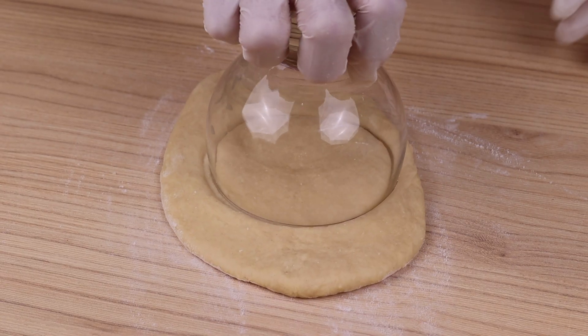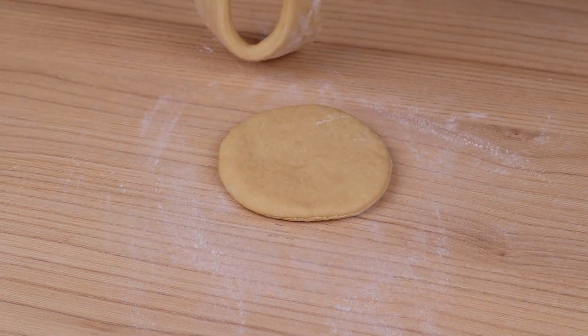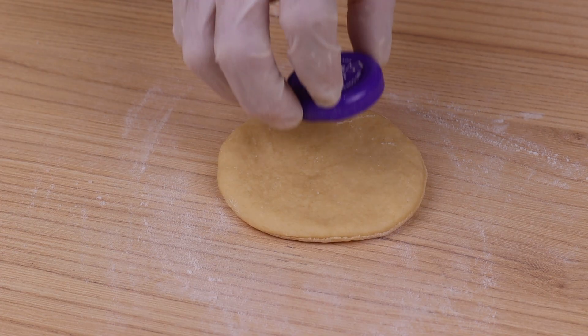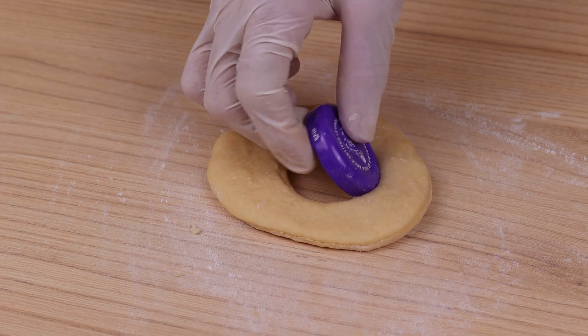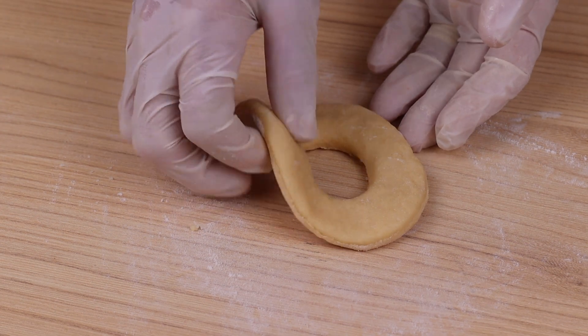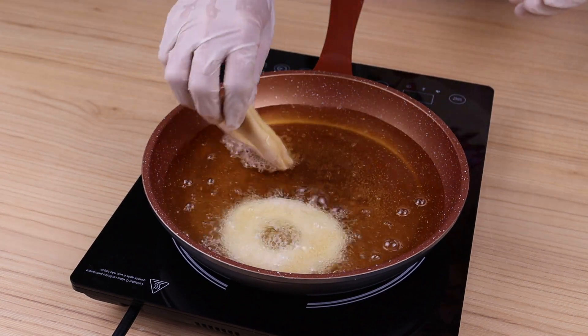I will cut the dough with a circular bowl, then carefully remove the excess edges with my hands. With a smaller cutter I will cut a hole in the center, just like this. This is how they should look before frying.